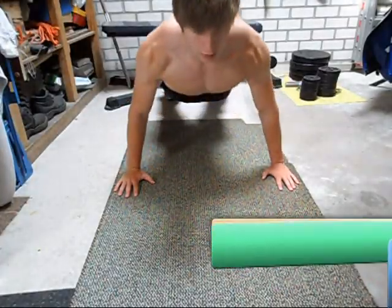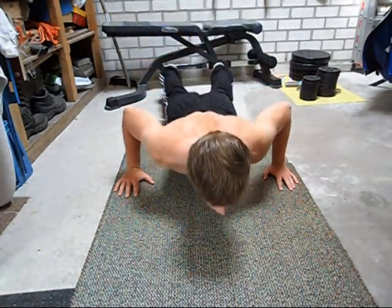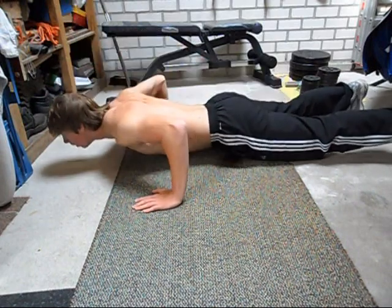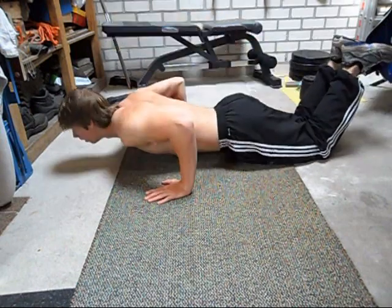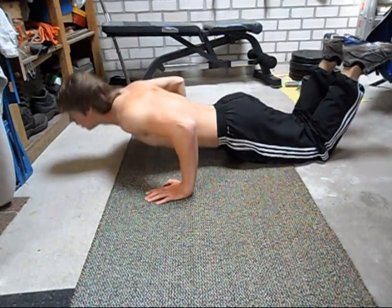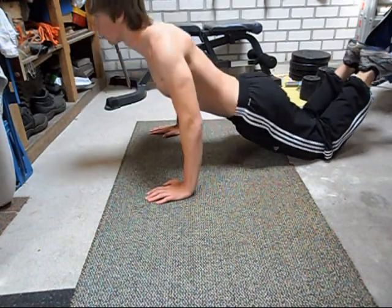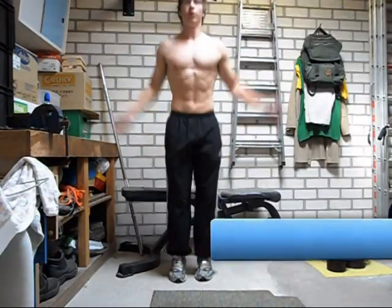The only upper body exercise in this workout is the push-up. A lot of you might not really like this exercise, but it's a great body weight exercise. If you can't do regular push-ups, you can do modified push-ups with your knees on the floor. If you can only do 3 regular push-ups, do those 3 and then finish the rest with modified push-ups. If you can't do the amount of repetitions I advise, just do the amount you can reach without problems.